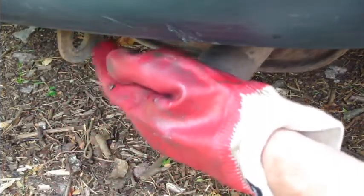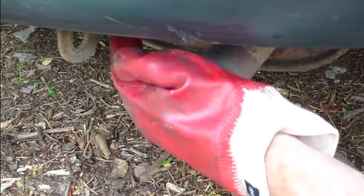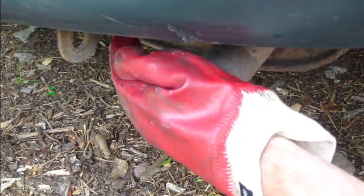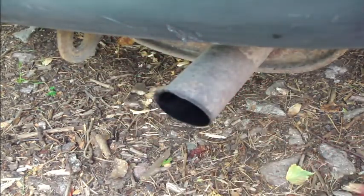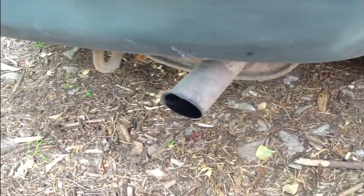You can also try to find if you have a leak in your exhaust system. You need a friend — the first friend uses their hand here to block the pipe, and the second friend can go along the pipe to find where the leak is. You can then fix it. But please use a glove.